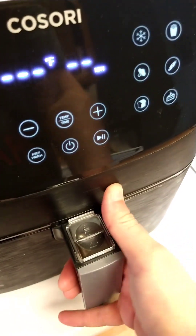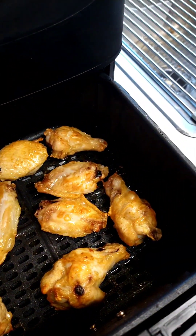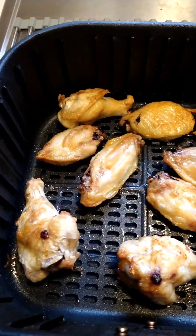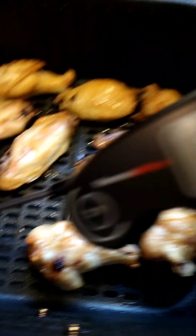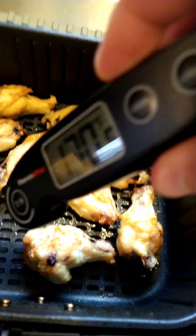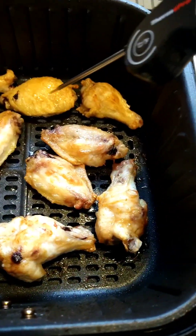And just like that, we're done. Look at those wings! We want them to be at least 165 degrees internal, so let's get our thermometer. And we are there.